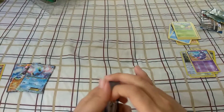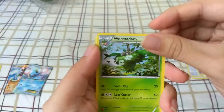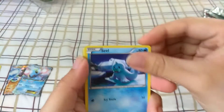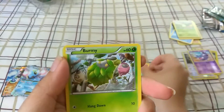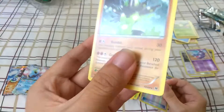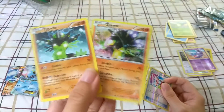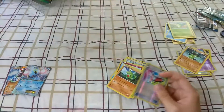Let's see if we get another EX out of this, cause that was just too good. So we got Scorched Earth, Wormadam, Energy Pouch, Seel, Bronzor, Caterpie, Larvitar, a reverse holo Mega Catcher — that's actually really really nice — and another Zygarde regular rare. Not so bad, cause we actually have a holo version right here, so that worked out pretty good.